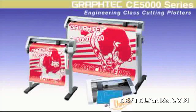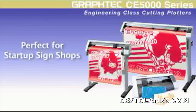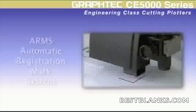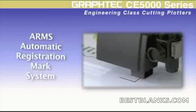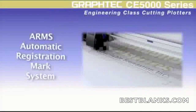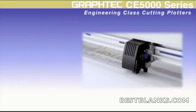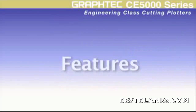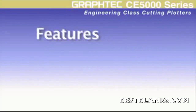This is the CE5000 cutting series, perfect for startup and small sign and graphic shops. This series incorporates many great features such as Graf-Tec's Advanced Registration Mark System, or ARMS, a superior feature that is typically available only with higher-end cutting plotters. On the job, the CE5000 series offers real advantages over other brands of cutting plotters.